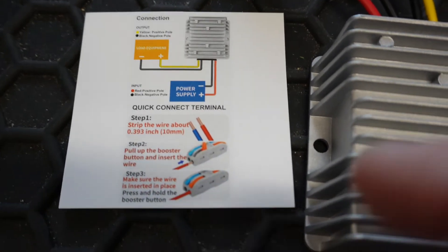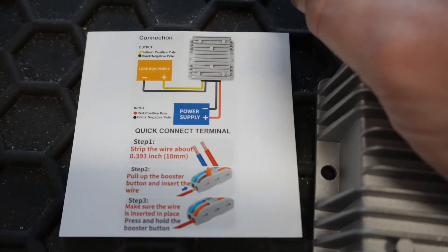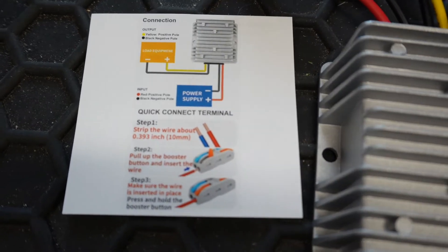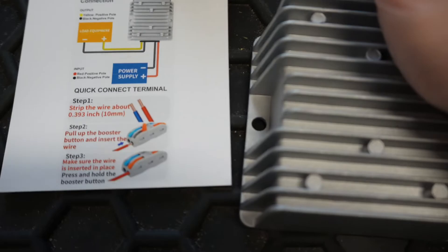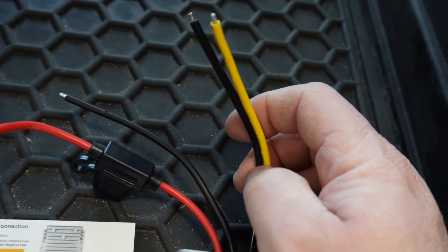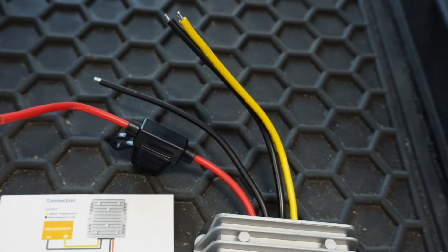Here's our instruction sheet. The positive and negative to the battery are the red and black, and that's actually a fuse setup, which is really awesome. You don't have to worry about anything there. Going out to your equipment, your yellow is going to be positive, and your black, of course, is negative, going out to your headlights, taillights, or whatever you're trying to power up.